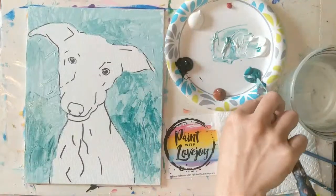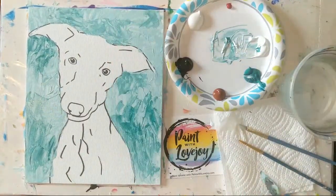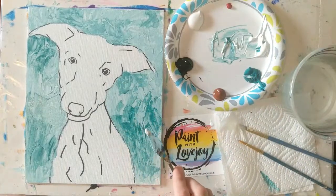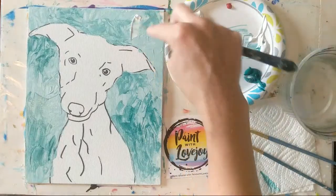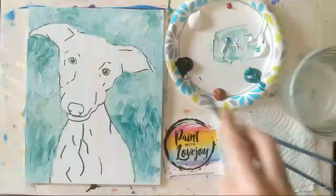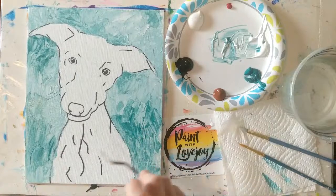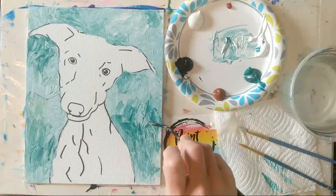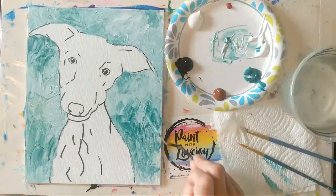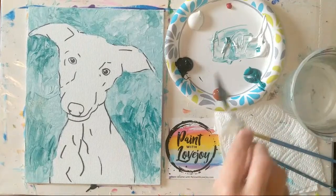I've grabbed the direct teal and I'm just scraping it in a few random areas — don't worry about it going in any particular direction, we're just getting some nice texture and different colors on the canvas. Feel free to choose a different background color. Now I'll do the same with white — it's nice when you do layers on top because you can see some of the colors underneath. When I first developed this style I'd let each layer dry, then put the next one on, because when each layer is dry the new layer acts independently, whereas right now with both wet they'll interact and mix.